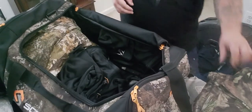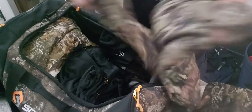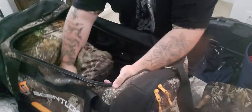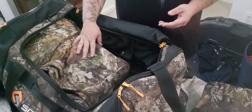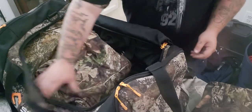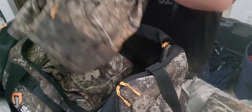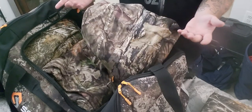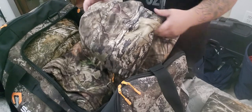Next up I got my Scentlock Tactics — this is my mid-season, this is my rut gear. Sometimes when that rut kicks in it's cold, sometimes it's warm. I've worn this on 60-degree days, I've worn this down to about 40 degrees, and I sat all day during the rut and it kept me nice and warm. There's also a jacket to it — same thing, nice warm jacket, very silent. Some camo outfits you can hear every time you move or if you're against tree bark, but this one — nothing, everything is silent.